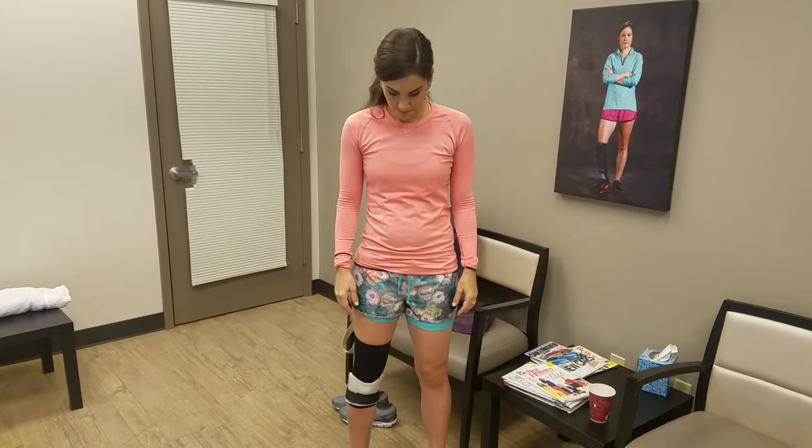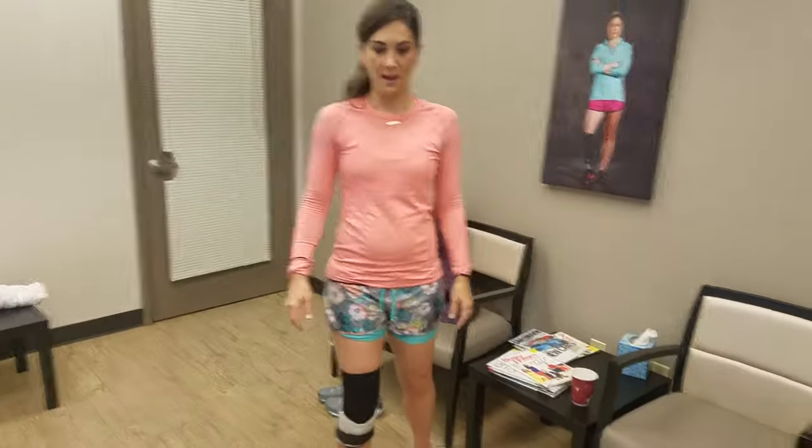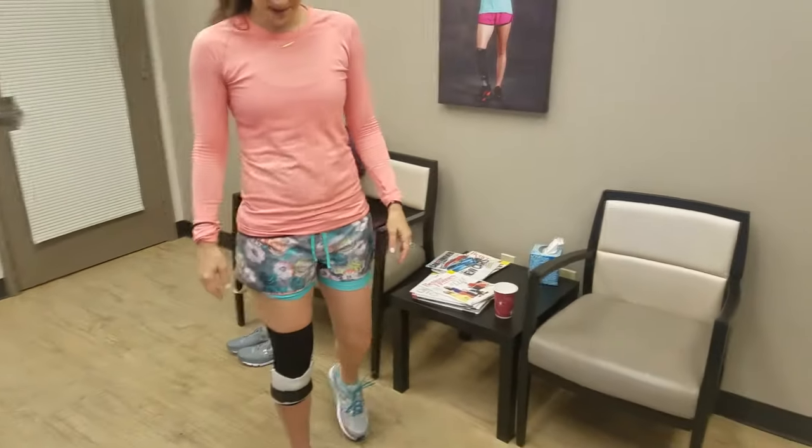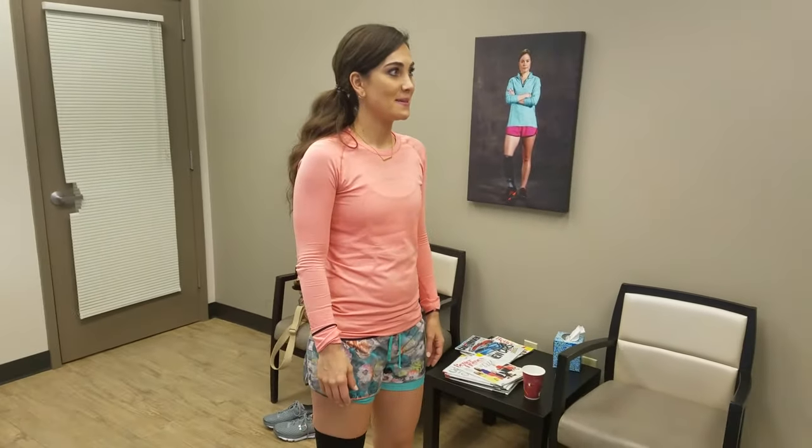Ryan mentioned that I really need to just forget everything I used to do and how I used to walk. I have to retrain my body and retrain those muscles that I haven't been using properly, and engage my core a lot and my glutes, and take shorter, faster steps. Some things I'll have to work on and get better at, but just initially — without that shooting ankle pain. So it's pretty amazing.